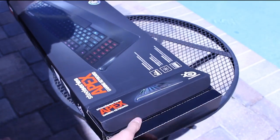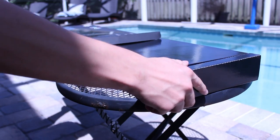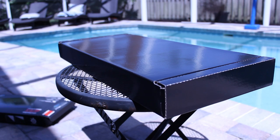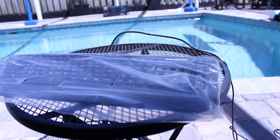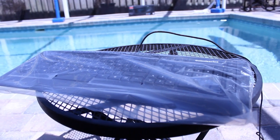This keyboard does cost $99 and I'll have a link down below in the description. SteelSeries is a really reputable company — I've owned a couple of different products from them, including a mouse pad and another mouse. The main point I'm trying to get across is that overall SteelSeries is definitely a company that you can trust.